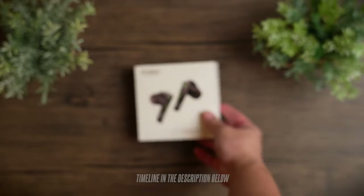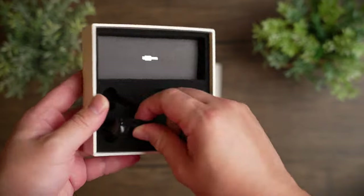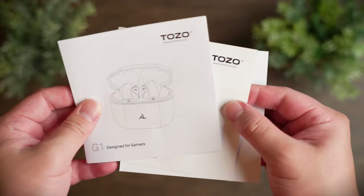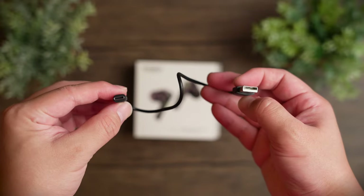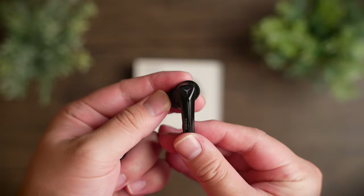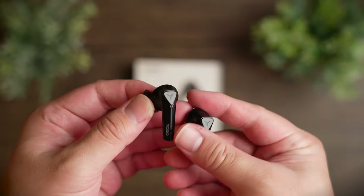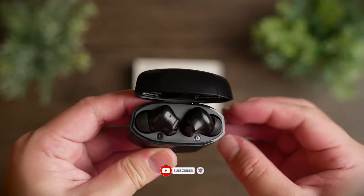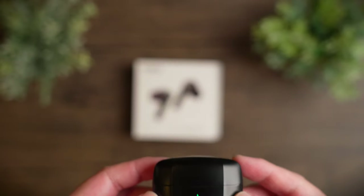Gaming products are usually fancy with many colors and flashy LEDs, but sometimes too much of something just doesn't look classy. So what is the best way to keep a product classy yet have a gaming vibe? Today we're taking a look at Tozo's approach to making their new gaming earbuds classy but with a touch of gaming essence built into them. Will they be any good? Welcome to a review of the Tozo G1.